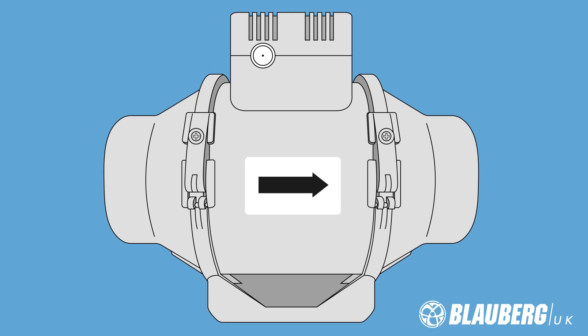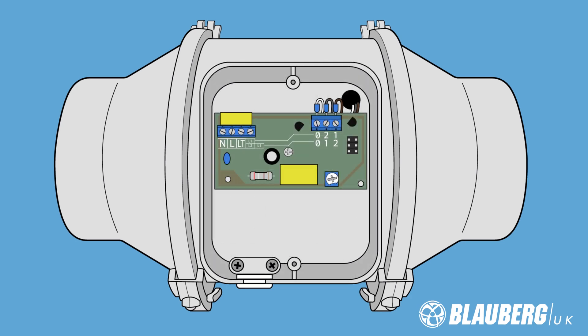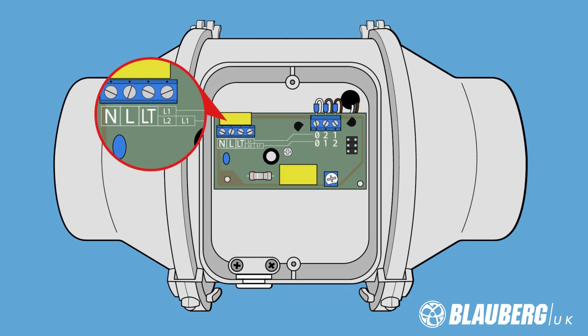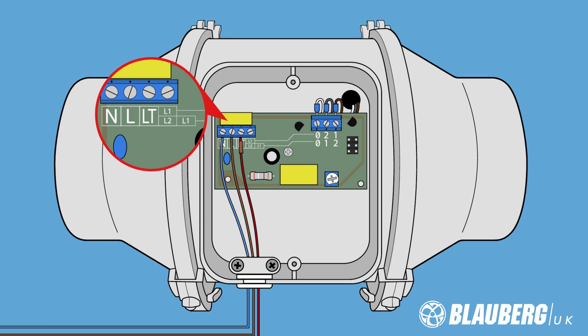Inline Mixflow Fan with Timer. The terminal box is located on the top of the fan, and inside we see a terminal block with three connections: N, L, and LT. N is your neutral connection, L is your permanent live connection, and LT is your switch live connection. All three of these wires must be correctly inserted into the terminal block in order for the fan to function.